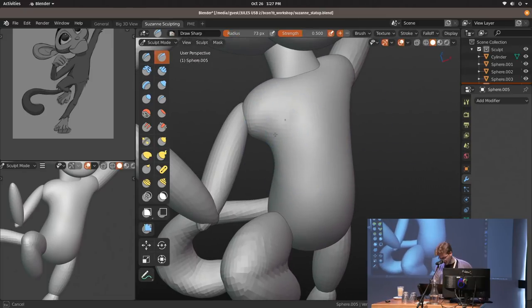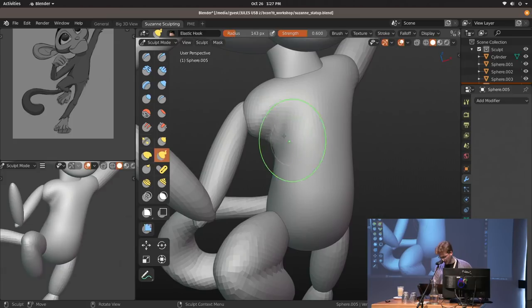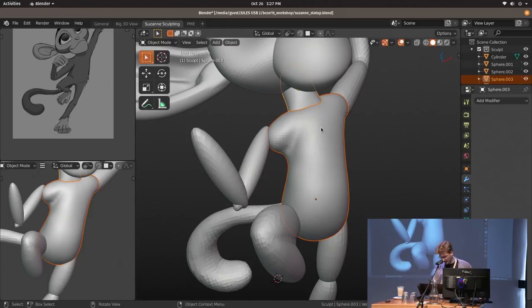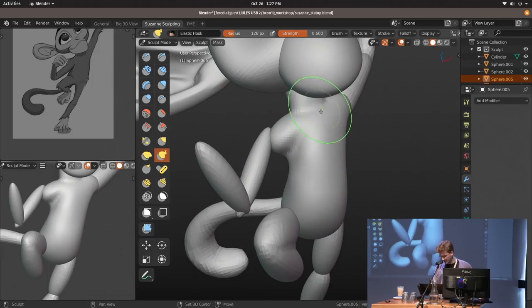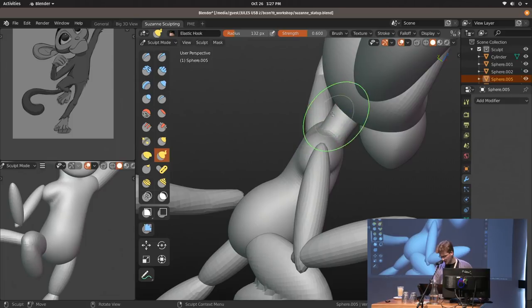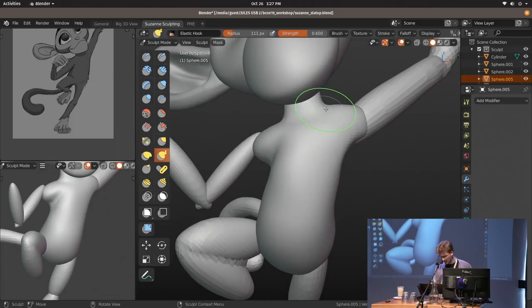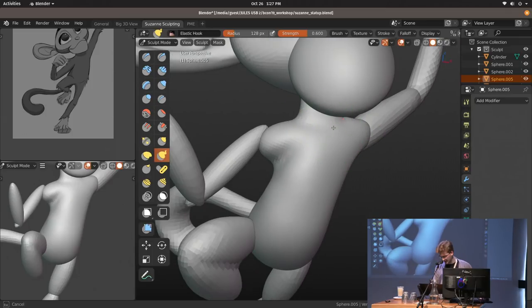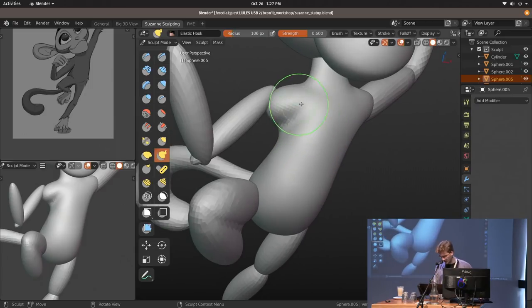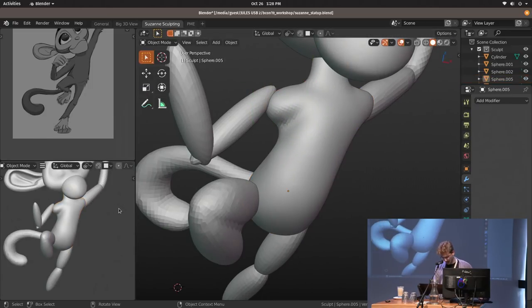I'm also almost not using the crease brush anymore. There are still cases where I really want to use it — usually late in the sculpting process when I want to polish some areas. The crease brush is basically a draw brush that pinches areas you're sculpting on, but it can cause weird stretching with topology and mess up your sculpt. With the draw sharp brush instead, it just adds a sharp curvature with a short profile, saving you some time.